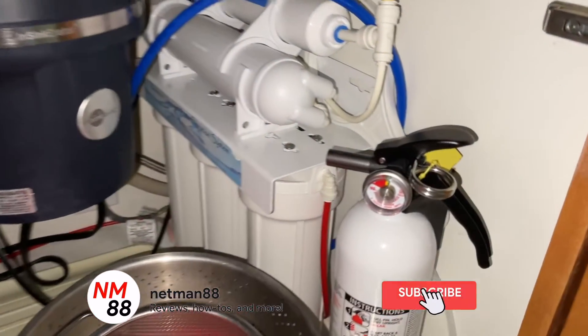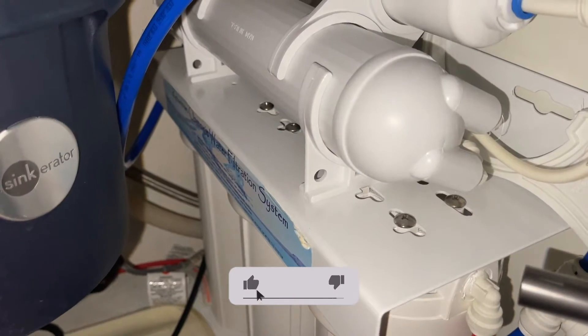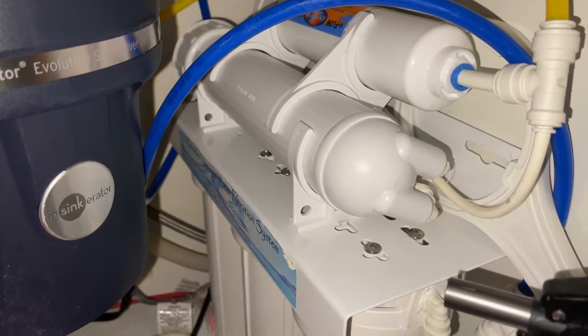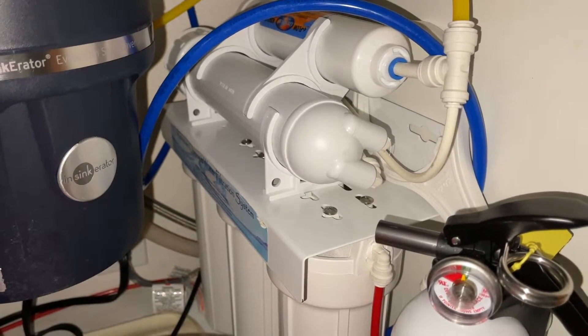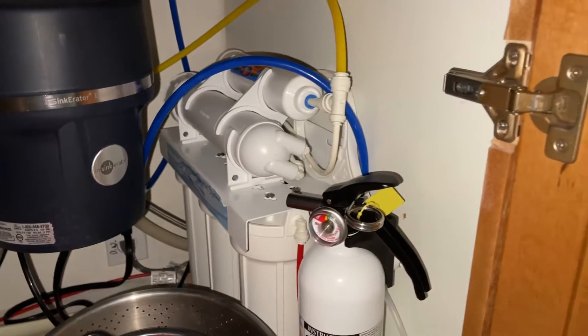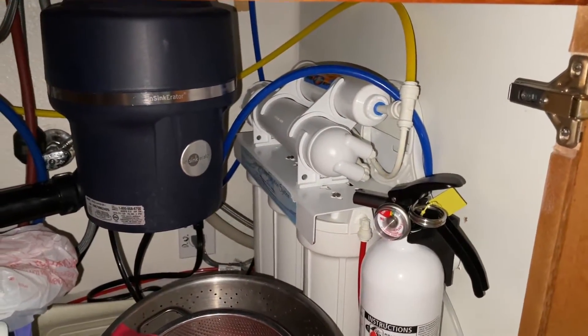Hi everybody, welcome to the video surprise of the day. Today's video is about my reverse osmosis system making a vibrating noise. I thought I'd make a video about what I learned with my reverse osmosis system — it's caused me a lot of headache. In troubleshooting and understanding how everything really works, maybe this will help somebody out. If you watch this video and it helped you, please help me with a thumbs up as well.